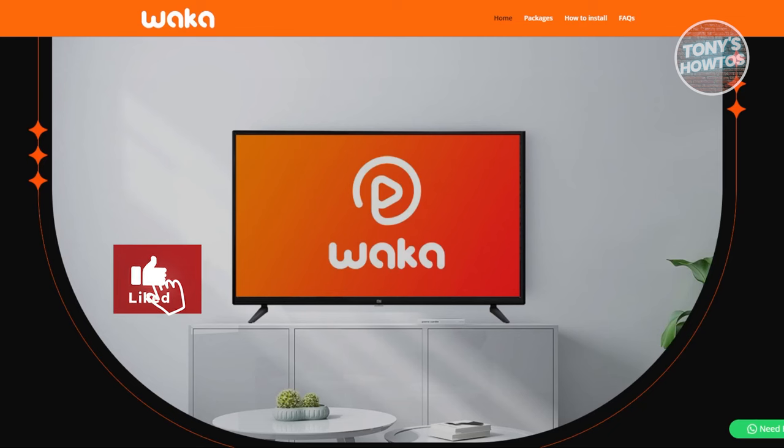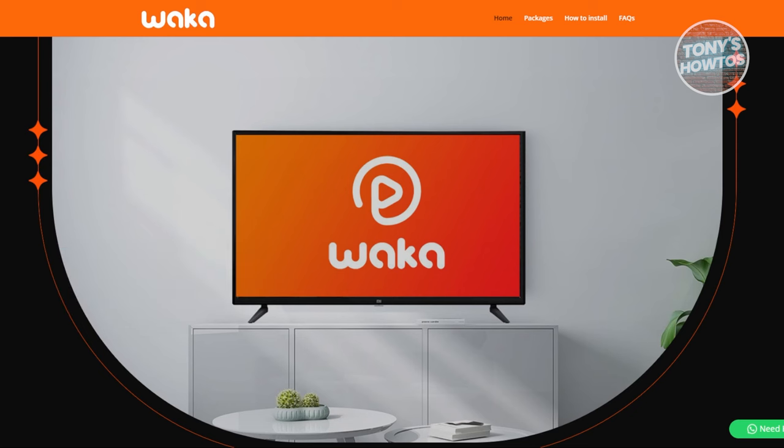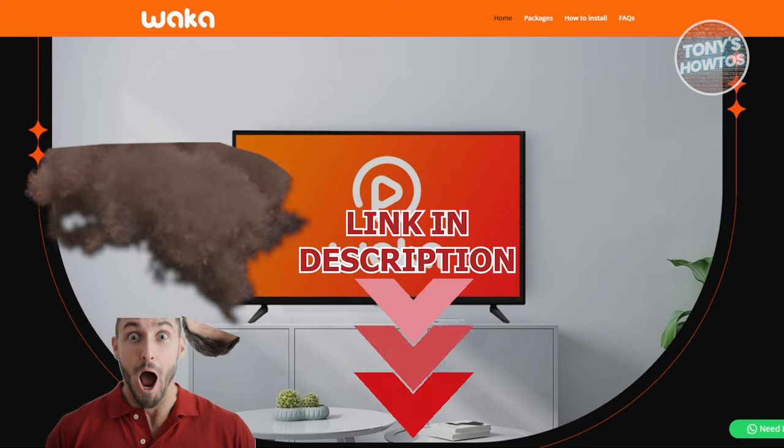Hey guys, welcome back to Tony's How To Use. In this video, I'll be showing you how to install Waka TV on a smart TV. Before we start, hurry up and check out the software just under this video.